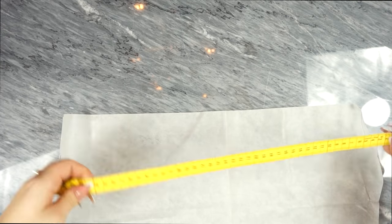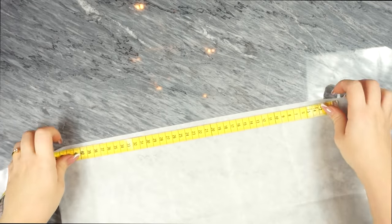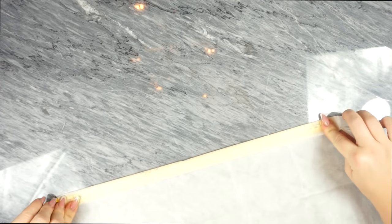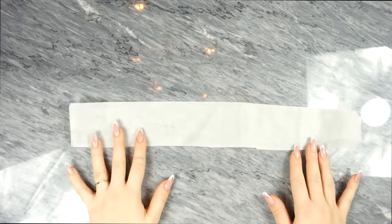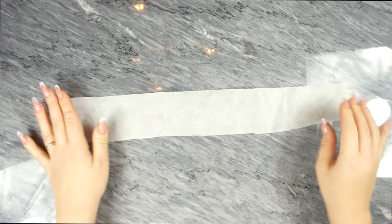This next step is more optional — I decided to create a rectangle shape about 40 centimeters long. You fold it to see how thick you want it, as this is the part where you're going to hold your bag, so these can actually be your own measurements.